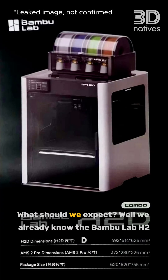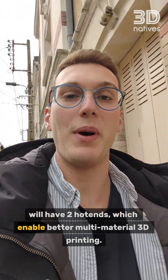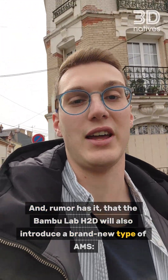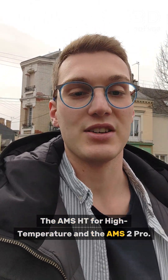What should we expect? We already know that the BambooLab H2D will have two hotends, which enable better multi-material 3D printing. Rumor has it that the H2D will also introduce a brand new type of AMS — the AMS-HD for high temperature, and the AMS-II Pro.